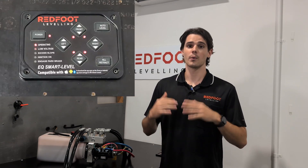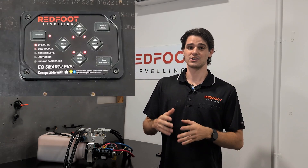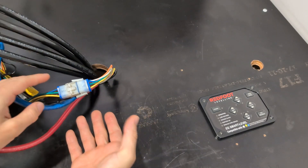Thirdly, if the pressure switch is stuck closed, when you press all-retract with all the jacks down, they'll go all the way up and keep going — the jack lights will never go out, and the keypad will eventually time out.